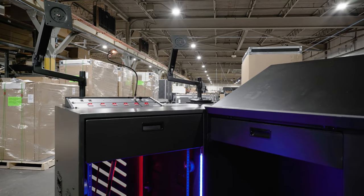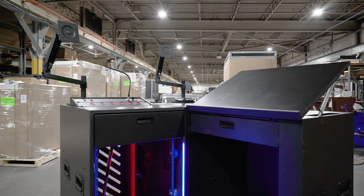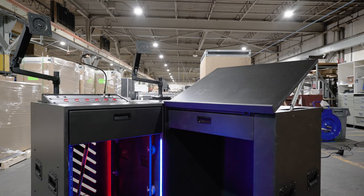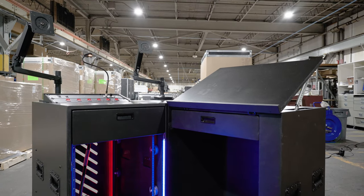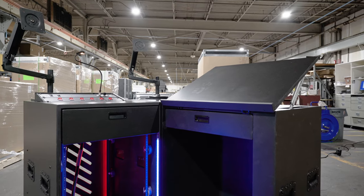One of the cool things about this particular case is it is in two independent sections that are designed to be joined together. Right now they're shown in their joined configuration. However, if you do need to separate this, the two sides come apart. Before we get into the features, I want to show how the two sides are joined together and how they work as one unit.